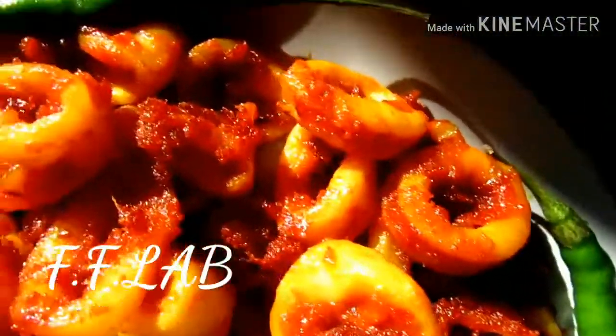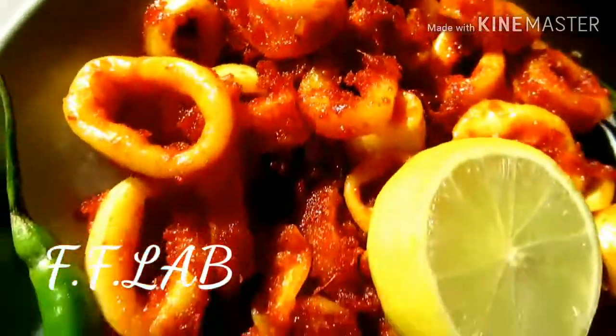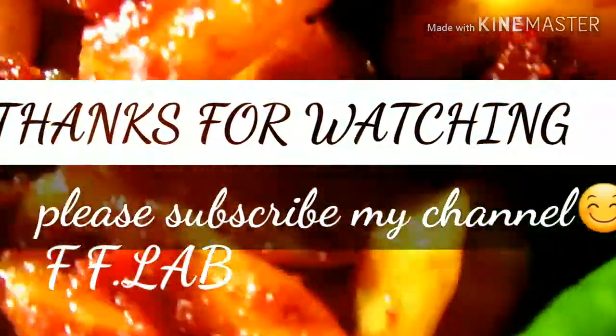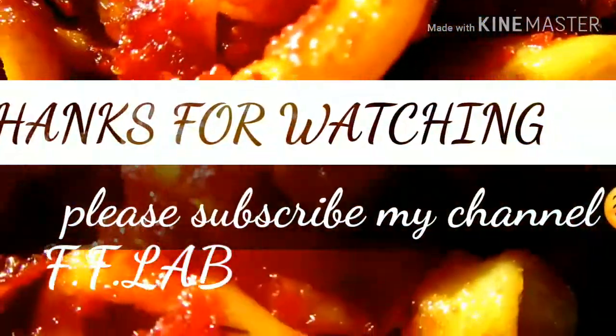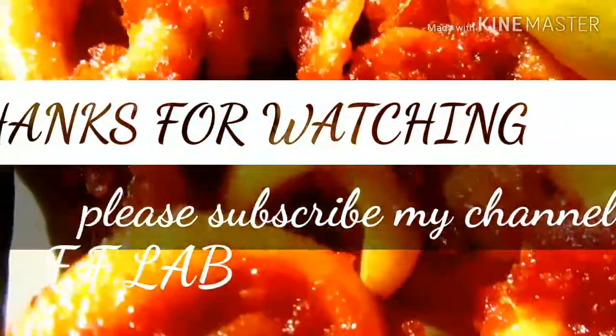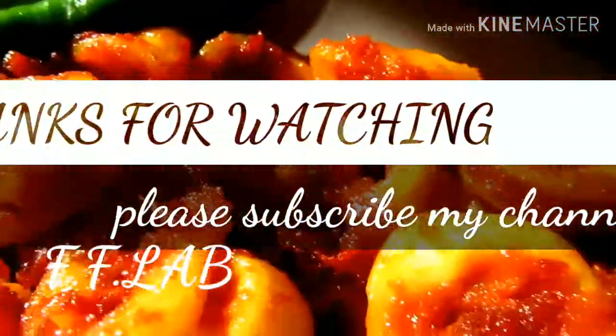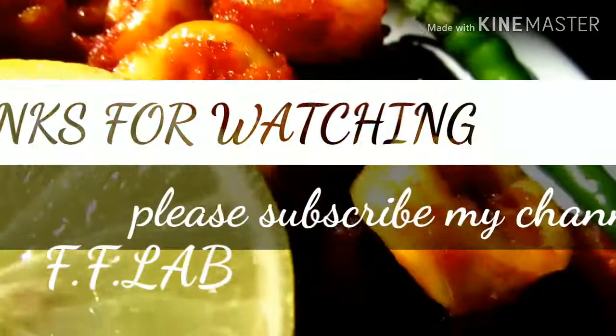If you want to try this recipe, please like and comment. If you want to subscribe to our channel, please like and comment. I'll see you in the next video. Bye bye, As-salamu alaikum, thanks for watching!